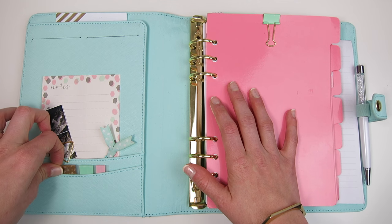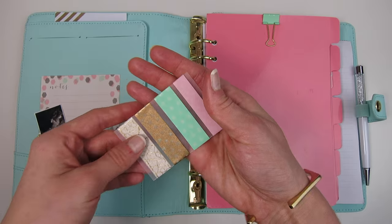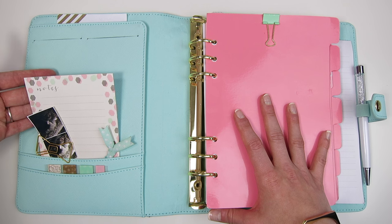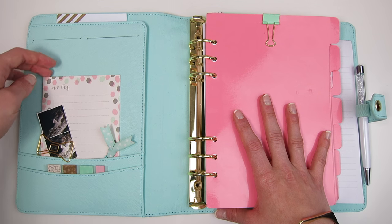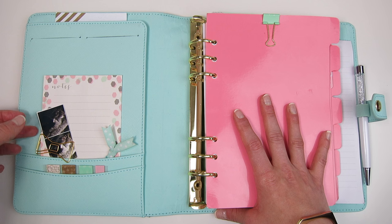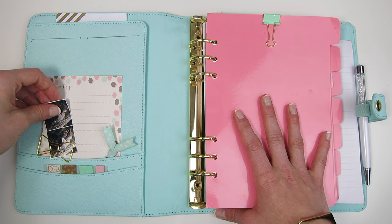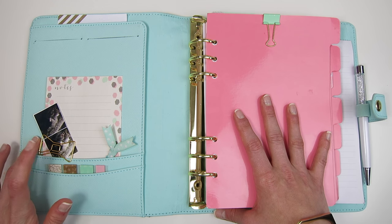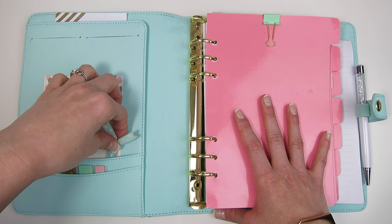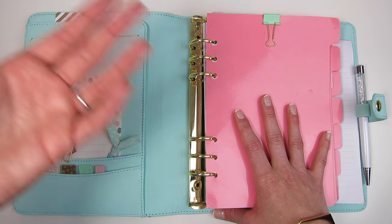Right now I have this cute little washi sample strip that was gifted to me in a pen pal exchange. Behind that in the second pocket I have a couple of notes pages from the Target dollar spot — the pink, mint, and gray design goes perfectly with my planner theme. Paper-clipped to that I have a couple of tiny pictures of my dog Dakota, and that's been making me smile every time I open my planner. I have a Kate Spade bow paper clip holding that together, and also another little ribbon paper clip on this side just for decoration because it's mint, matches, and it's cute — also a gift from a planner friend on Instagram.